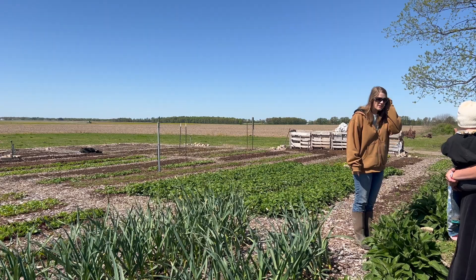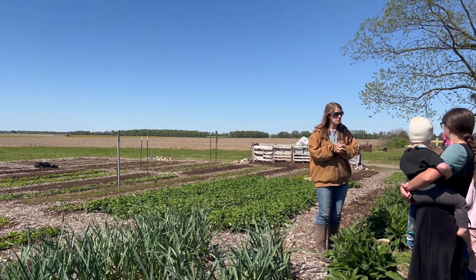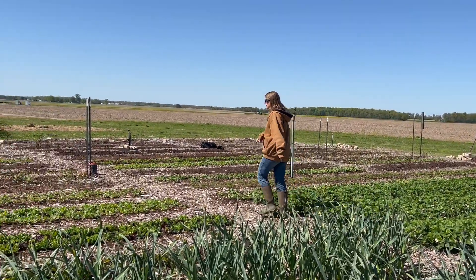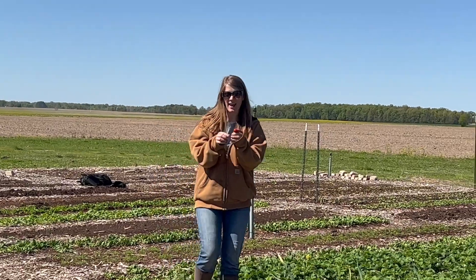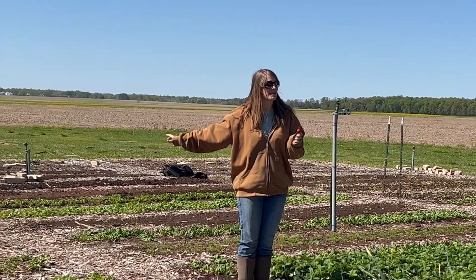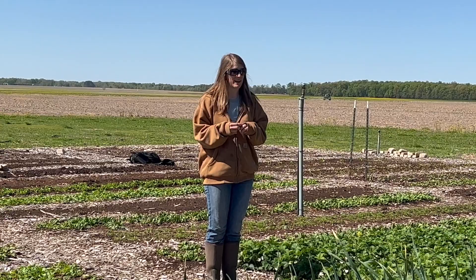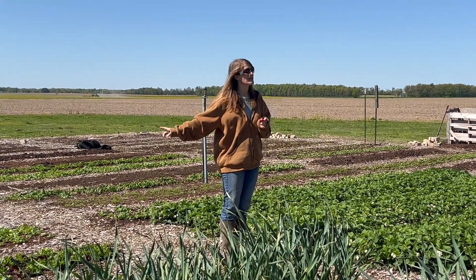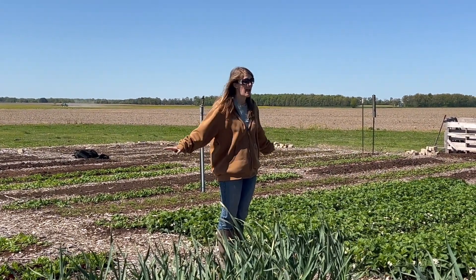We have around 36 garden beds and we are constantly planting. Right here we have some radishes that we've been picking on and selling and eating, and as soon as that bed gets empty, Matt will plant some more into it. So we always have stuff growing pretty well all year round. As soon as that radish bed gets emptied out, green beans will go in the ground. We're always planting something and we normally don't have any empty beds.